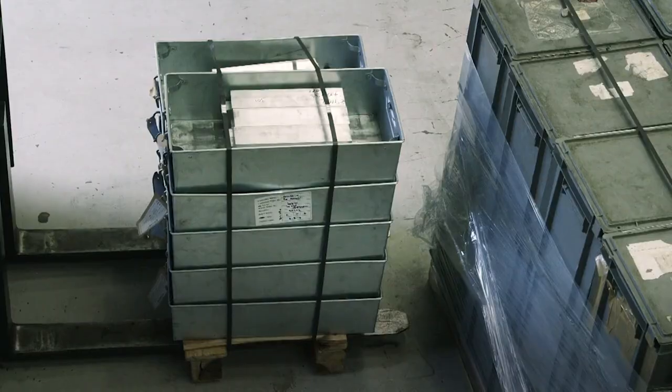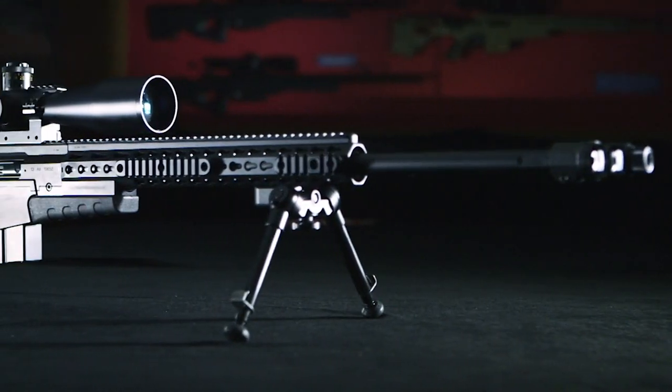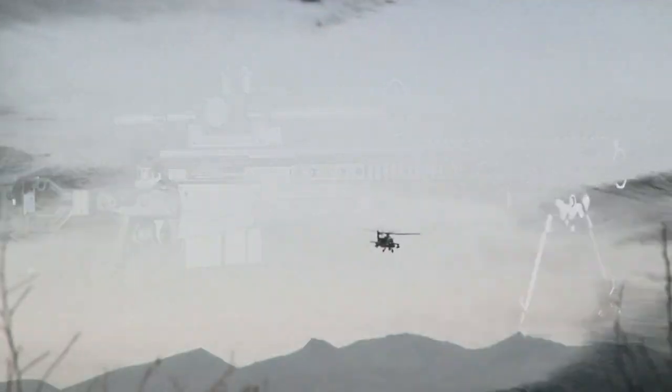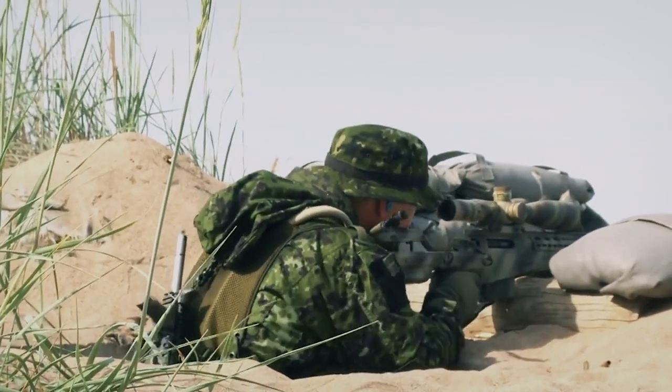In 48 hours, this harmless block of metal will be formed into the most accurate weapon on Earth: the AX-338 sniper rifle. Its predecessor, the AW-338, holds the record for the longest confirmed combat kill in recorded history.